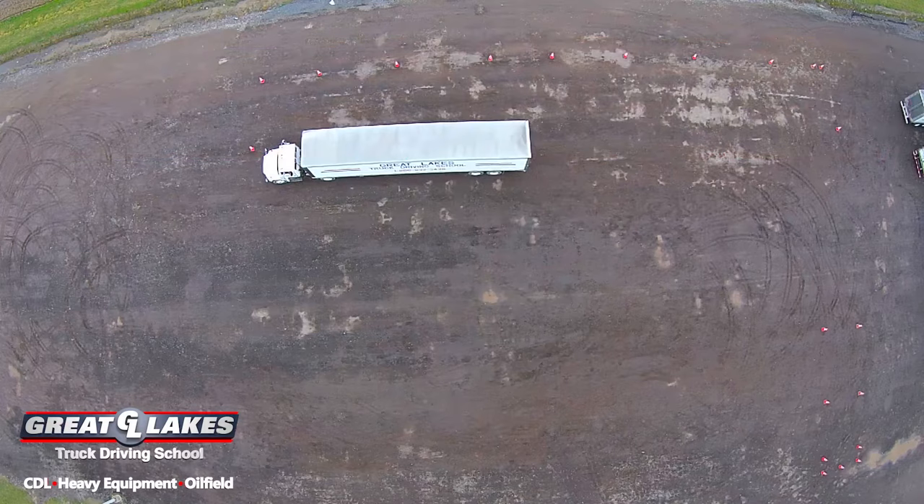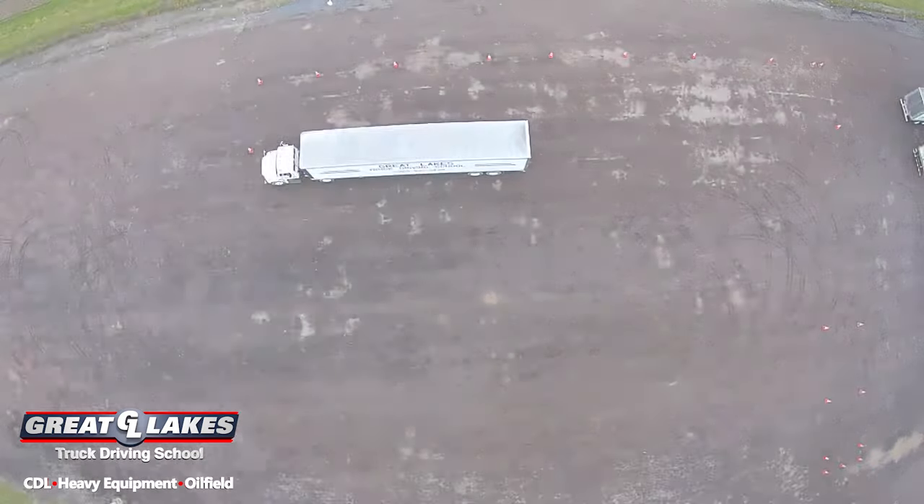The measurements for the alley dock are very similar to the offset — it's in a straight line. It's 12 feet from inside edge to inside edge of cone. The box itself is 40 feet long, but there's a box in the back. This is the alley dock.